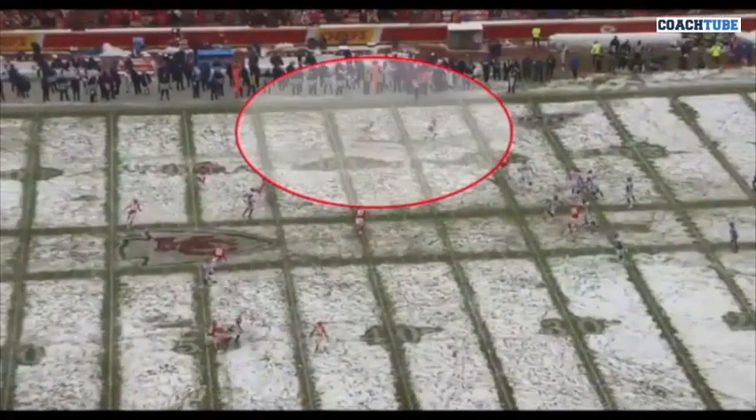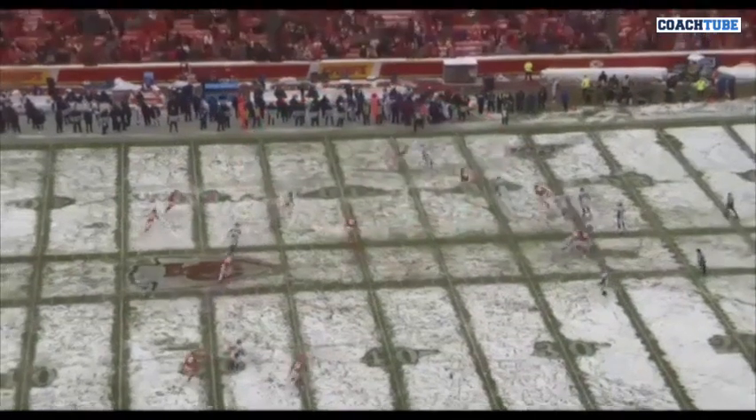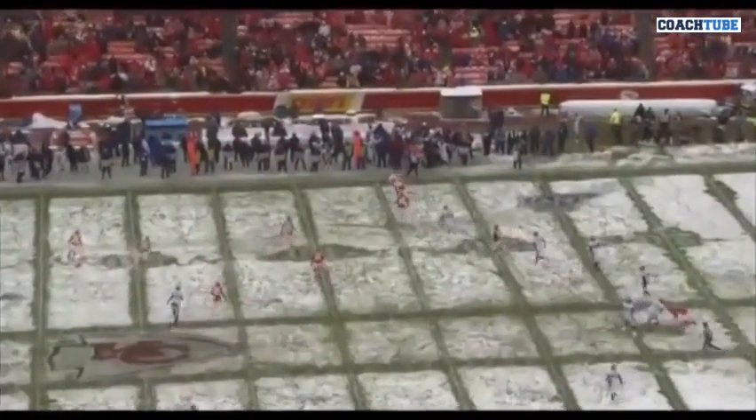Not at any point does he stop his feet. Not at any point does his feet come parallel. We try not to use the words 'come to balance' — we've kind of gotten away from that just because it gives the player a visual of coming to a parallel position, and that's not what we want to do. We want to continue to take all the grass away, sink our tail, shorten our stride. And you can see posted near foot.